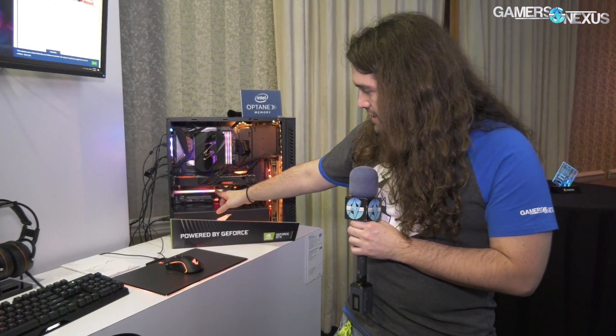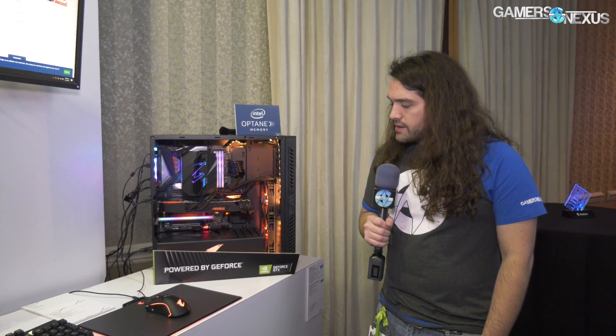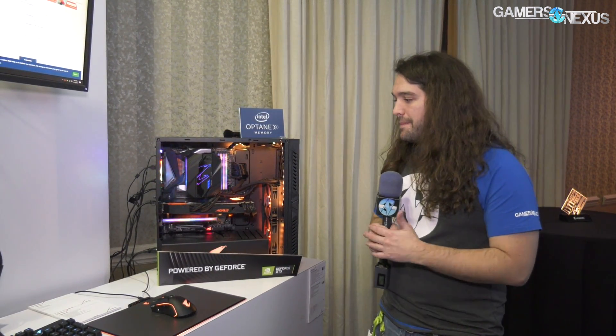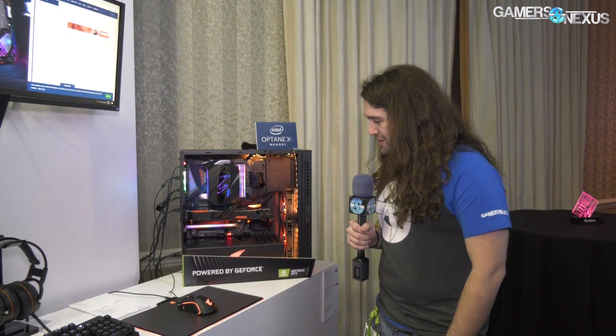Below the video card is a PCIe SSD. These use a Phison 12E controller, which is pretty new. They'll come in one terabyte or 512 gigabyte models for the PCIe add-in card, and 512 or 256 gigabyte models for the NVMe M.2 stick — both using the same Phison controller. It's got a pretty heavy-duty shroud and housing with RGB LEDs.